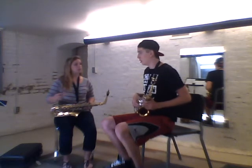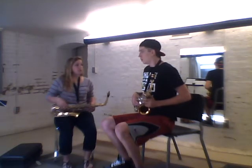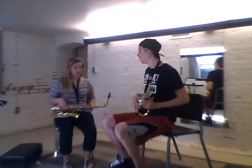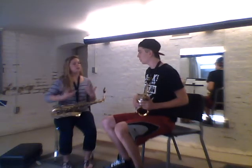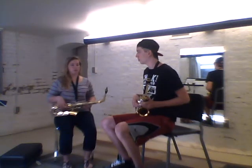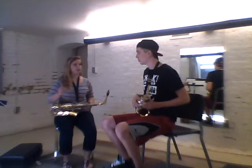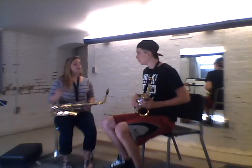One, two, ready, now. What I just saw was your body tighten up — just keep everything relaxed, don't move your body as you breathe. Let's try it again: one, two, ready, breathe. Yeah, much better.